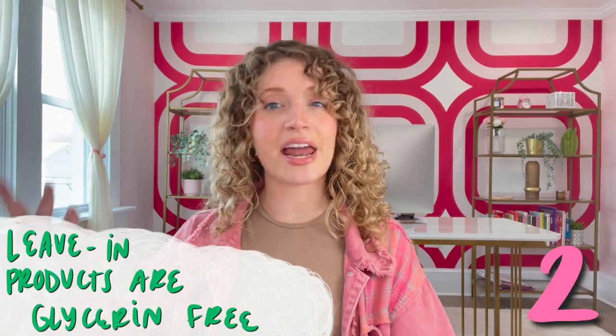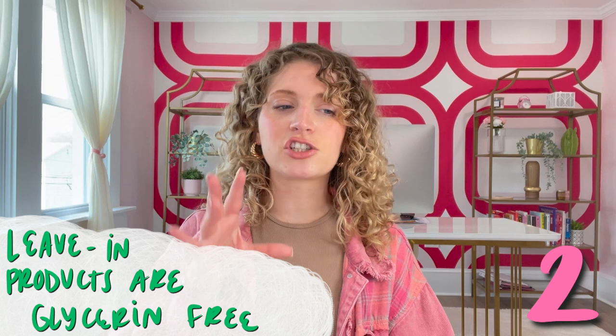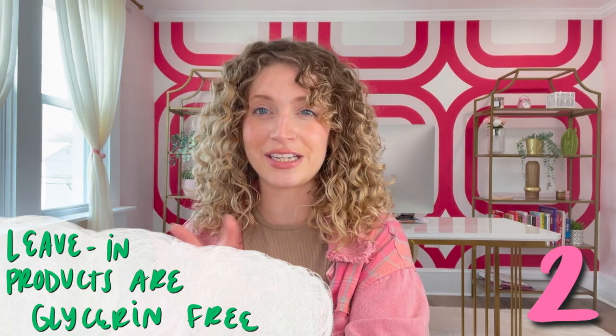Another thing I'll do in the change of season is make sure that most of the products I'm leaving in my hair — shampoos and conditioners don't count for this — are glycerin-free. That is because my hair is very frizz-prone and I want to do anything I can to avoid frizz with the change of season. Glycerin, while it is a moisturizing ingredient that classically helps frizzy hair, can actually enhance frizz in super humid climates. The reason is that glycerin's job as an ingredient is to pull moisture into your hair, so if there's a lot of moisture in the air already because of humidity, it's going to work overtime — and that's where the frizz comes from.